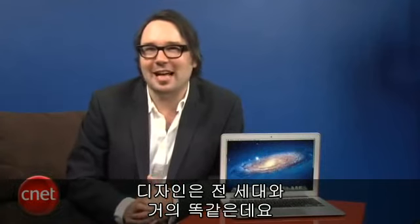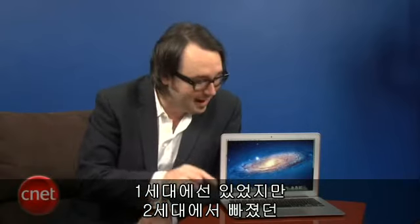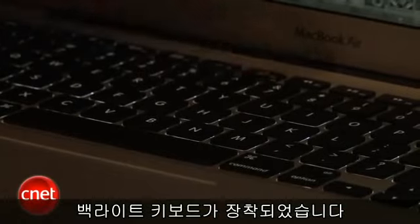Now physically, from the outside, you open up the box and this looks a heck of a lot like the previous MacBook Air. In fact, physically it's pretty much the same box, except this one has a backlit keyboard — something that was in the original Air, missing from the second generation, and now back here again.